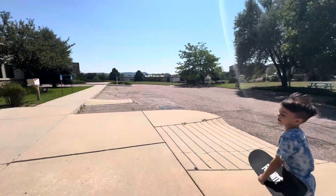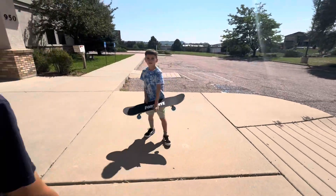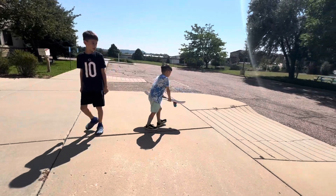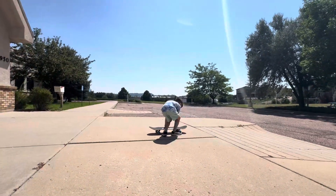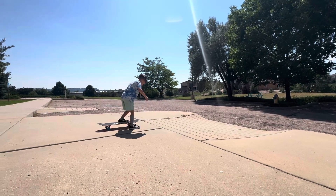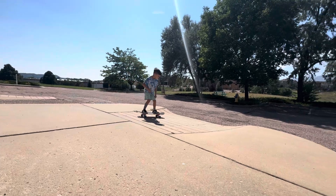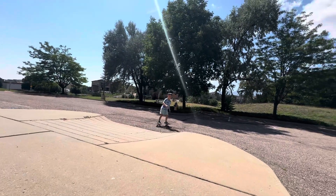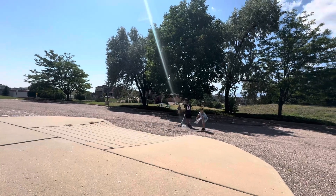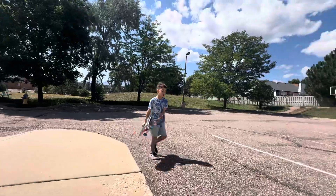That's a nice one today, Jacob. Good job. One more — show them how you ride it right here before we end this video. Nice. Good practice, Jacob, today.